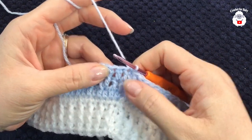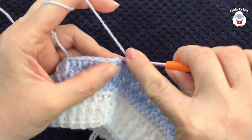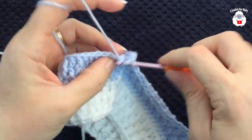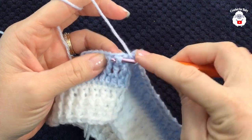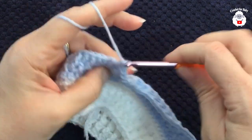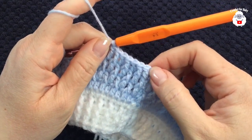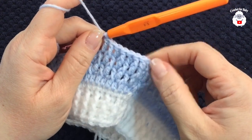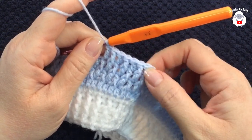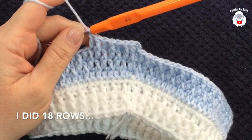For the next row and all rows that follow, just look at the row below and always chain two. You're always doing the opposite of the previous row — if the previous row started with a front post double crochet, this row starts with a double crochet, and vice versa. Continue alternating front post double crochets and double crochets all around, joining at the end of each row with a slip stitch before starting the next.